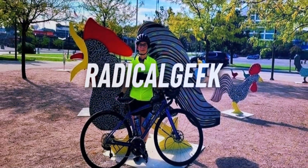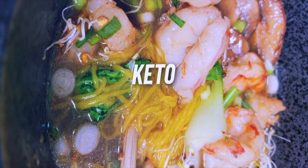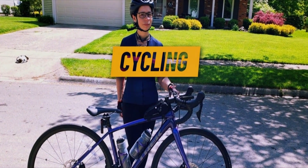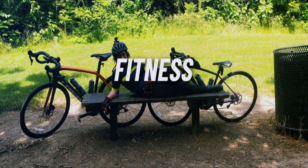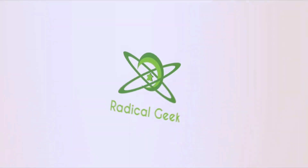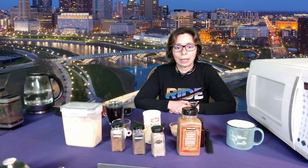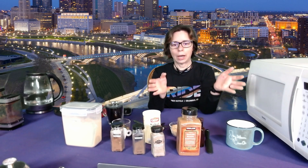Hey everyone, today we're making a Spiced Flax mug cake. Welcome to the Radical Geek YouTube channel. Today we are going to make a really fast spiced mug cake using flax meal, and it will be quick and easy and in and out of the microwave, no problem.